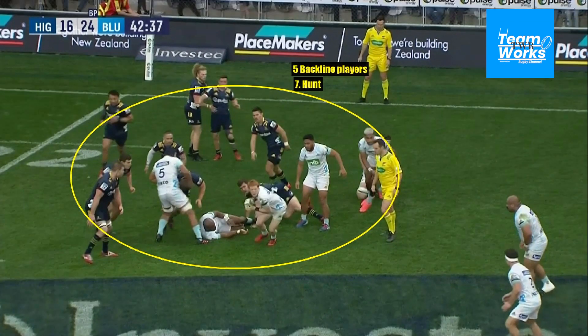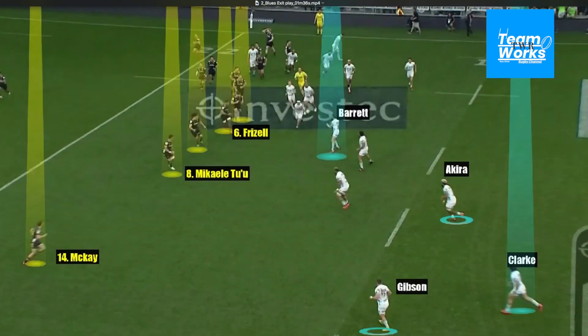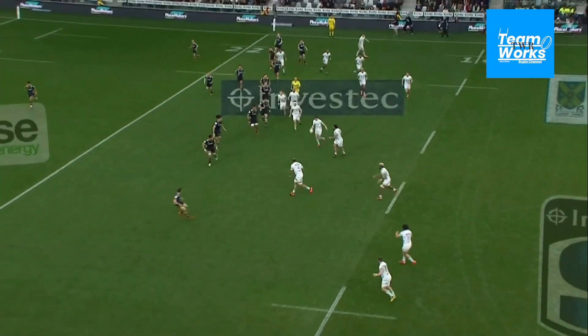With Akira, Johanne, Clark, and Gibson available, all the Blues need to do now is shift the ball to Beauden Barrett, the playmaker, and he needs to make decisions. You can see Akira already outside — he's number eight — and then they've got Clark and Gibson available as well. With accurate passing, continuity, and support play, they finish a fantastic try in the corner.